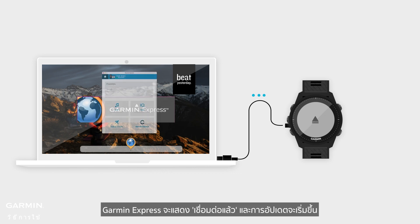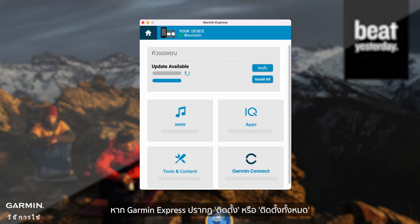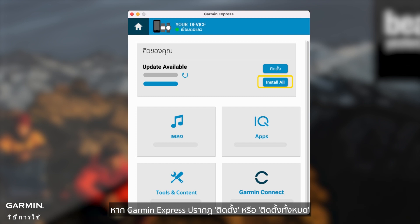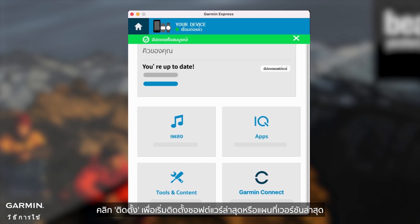Garmin Express will display 'connected' and the updates will start. If Garmin Express displays 'Install' or 'Install All', click 'Install' to start installing the latest software or the latest version of maps.